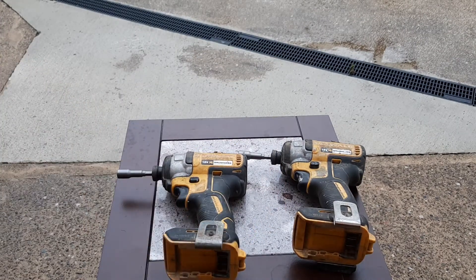Some people rescue dogs, I rescue drills. These are very, very heavily used. In this video I'll do an explanation of what the hard work has done to these two little beauties.